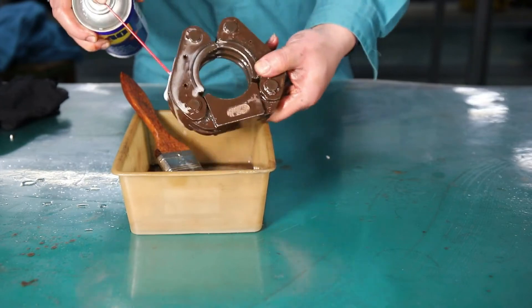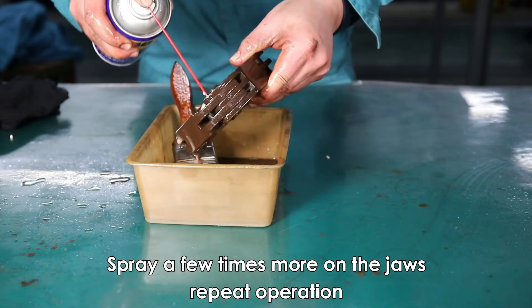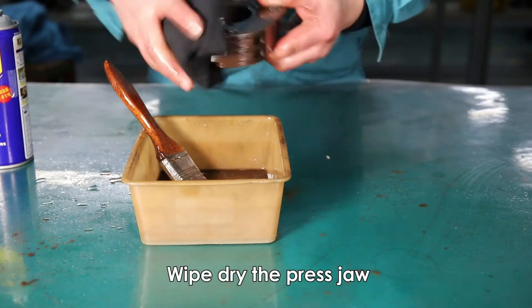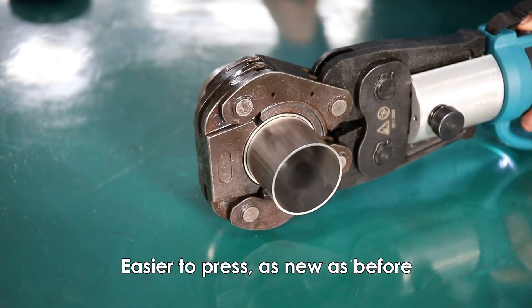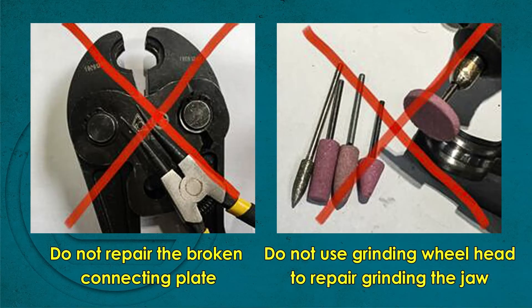Step 3. Do not repair the broken connecting plate. Step 4.